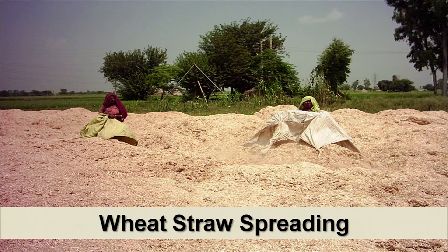One step after putting spawn, after almost 14 to 15 days, we require to cover this compost — which has been colonized with button mushroom fungus — with casing soil. That casing soil is also a natural media. Compost is a selective medium on which mushroom only can grow; other fungi, other bacteria, and other weeds cannot grow. This is a specialized selective media on which we can cultivate button mushroom only.